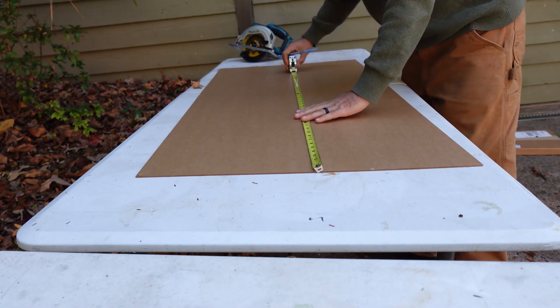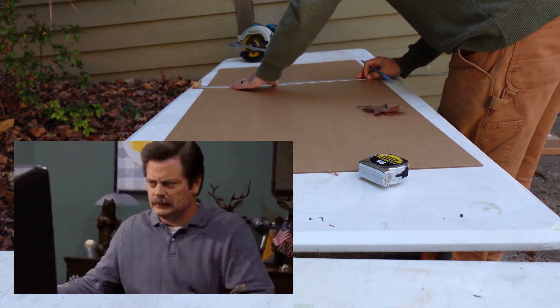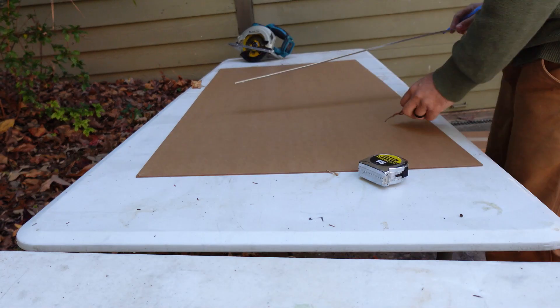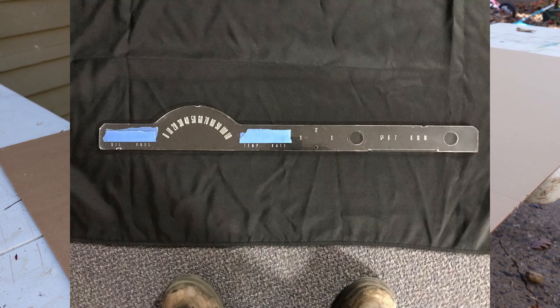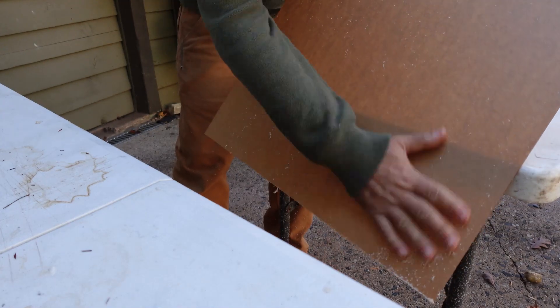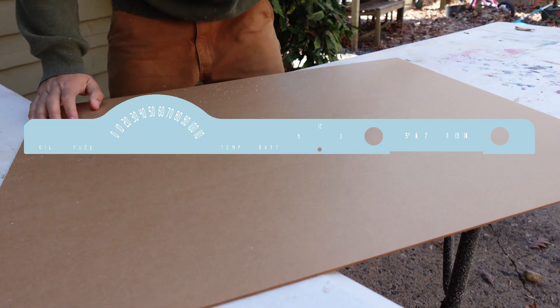Let's talk about the process of how I got this laser cut file made. Honestly, I'm not the best draftsman when it comes to making technical drawings. Luckily, the customer had the original part intact, so I sent it off to a friend of mine who's a mechanical engineer. This was an additional service that was added to the cost of the project.